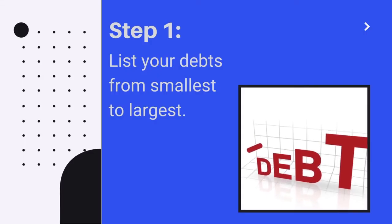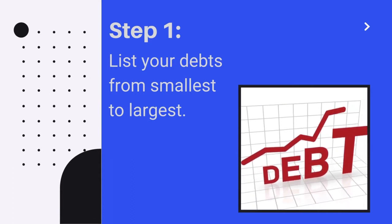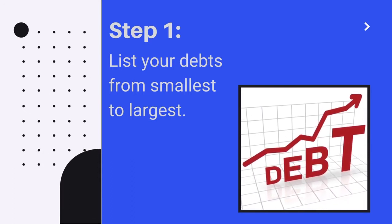Here are the steps you can use to get your debt under control without driving yourself crazy. Step 1: List your debts from smallest to largest. For this strategy, don't worry about which debt has the largest interest rate.